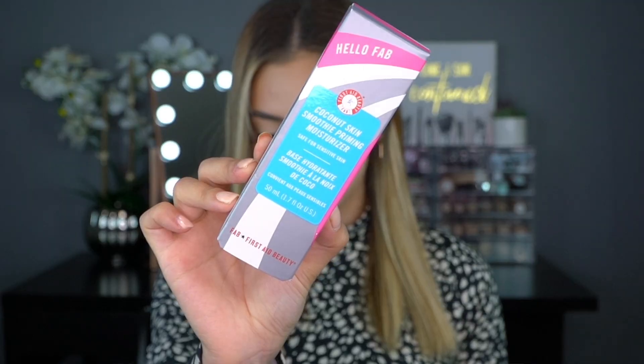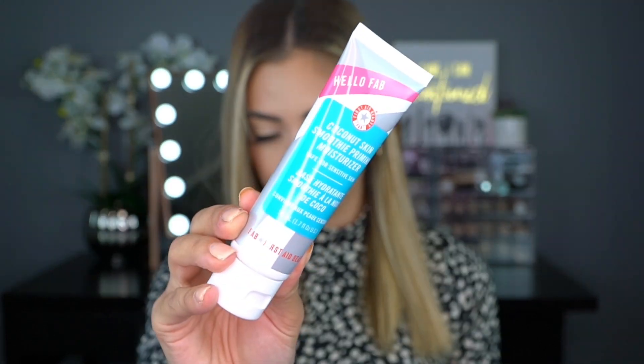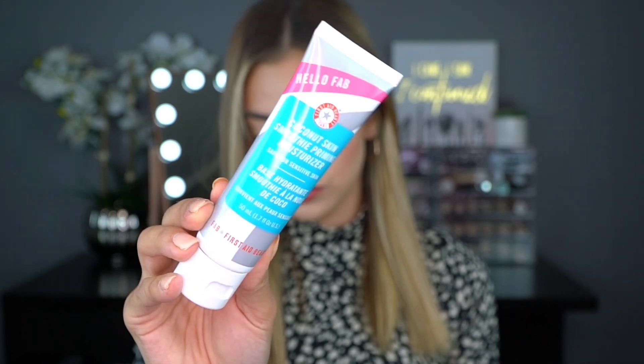The next thing in our box is from First Aid Beauty, retailing for $30. It is the Hello FAB Coconut Skin Smoothing Priming Moisturizer — quite a mouthful, but I love everything I hear in that name: coconut, skin smoothing, primer, and moisturizer. It is safe for sensitive skin. I've tried First Aid Beauty before — they're very sensitive-skin-friendly and they sell at Sephora. According to the pamphlet, it's formulated with coconut water and other superfood ingredients that instantly brighten, hydrate, and smooth while helping blur the appearance of pores.